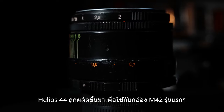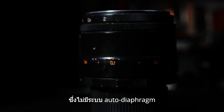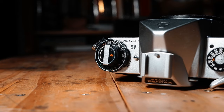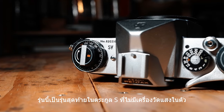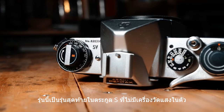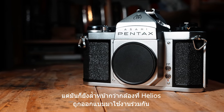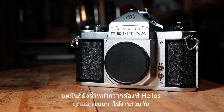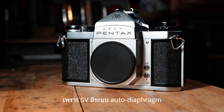Helios 44 was built for the earlier M42 cameras that don't have the auto diaphragm system. Let's have a look at this Pentax SV, the last S series without a built-in light meter. But it's a more modern M42 compared to the cameras that Helios was designed for, because this one has the auto diaphragm system.